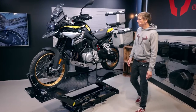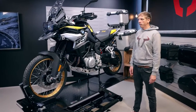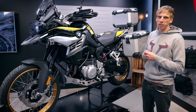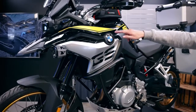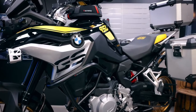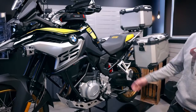We got the BMW F850 GS out of the workshop into our showroom and this is a really special one because the GS got its 40 years anniversary and BMW came up with this special model. You can see it's a black and yellow design and we got some new products for this model.